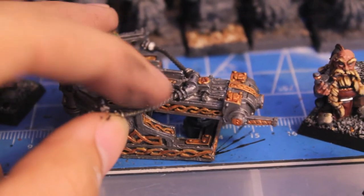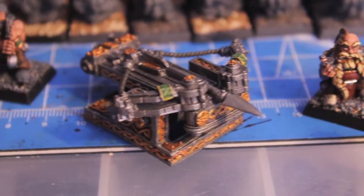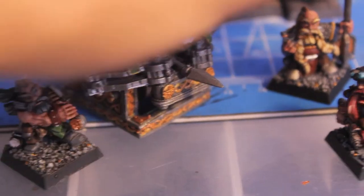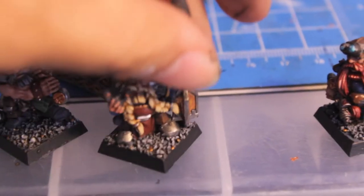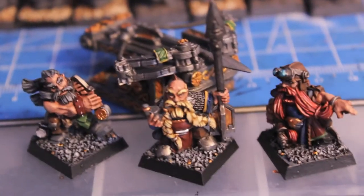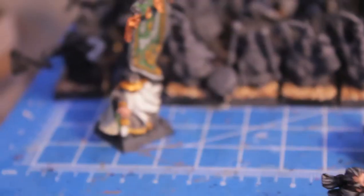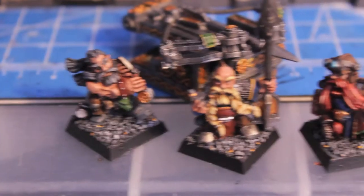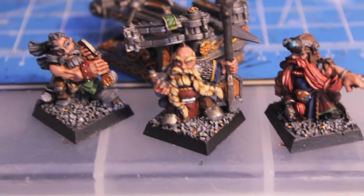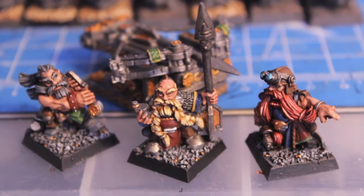I painted Codex Grey for the rope. Very simple and economical. And the crew — I can just say they were such a joy to paint after all of the similar-looking plastic, and even Finecast. To have such individual, characterful models that look so, so good was just a real joy to paint.